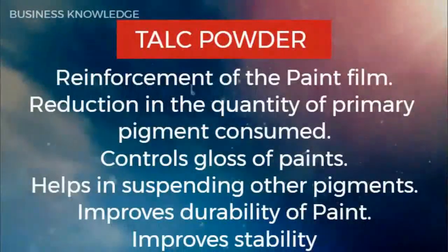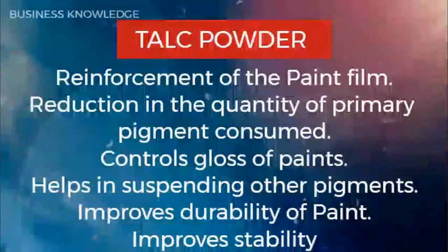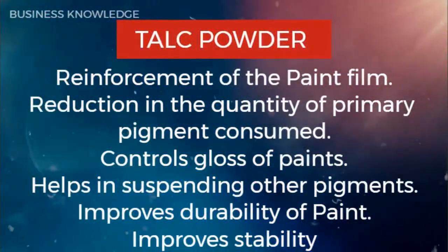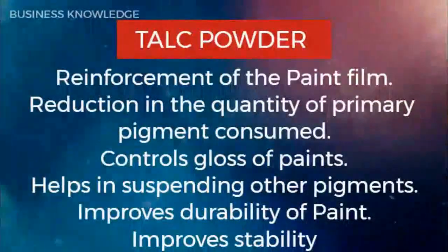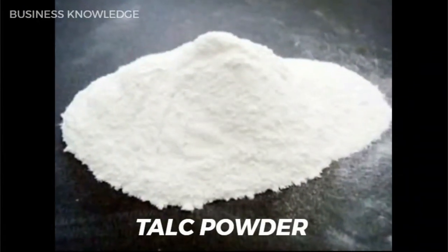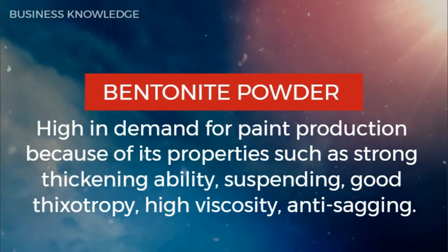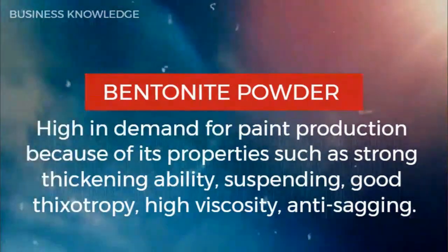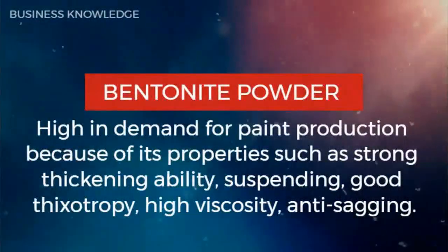Talc powder provides reinforcement of the paint film and reduction in the quantity of primary pigment consumed. It controls gloss of paints, helps in suspending other pigments, and improves durability and stability. Bentonite powder is high in demand for paint production because of its properties such as strong thickening ability, suspending, good thixotropy, high viscosity, and anti-sagging.